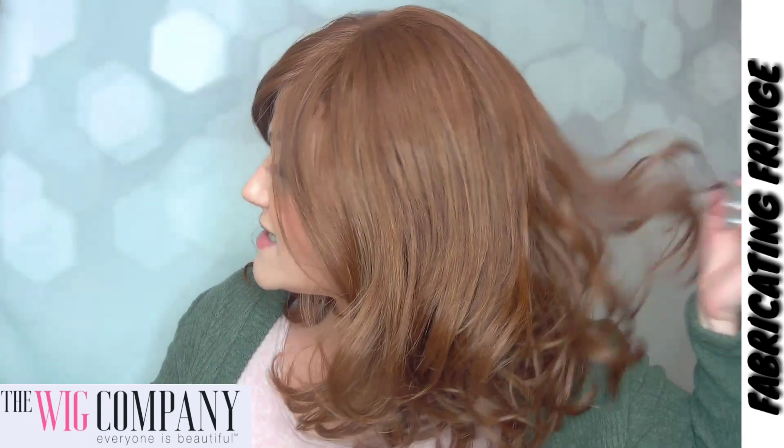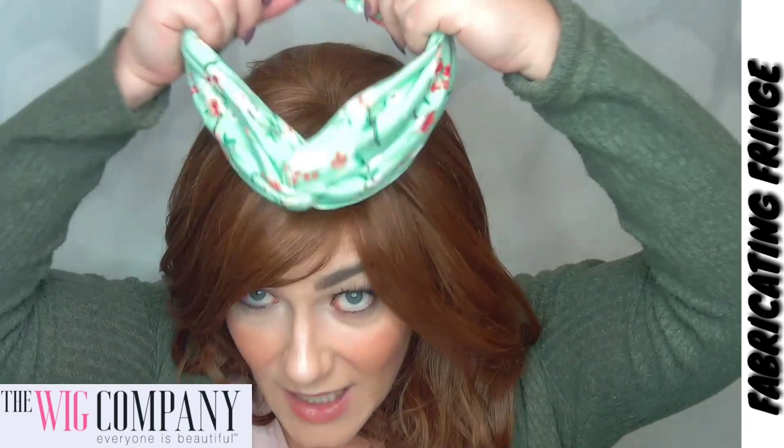Let's talk about the lengths on this beautiful wig called Faith. Your front is 8.5 inches, your top is 8.25 inches, your sides are 11.25 inches, your back is 11.5 inches, and your nape is also 11.5 inches. You have a very comfortable extended nape as well. I tried on a really cute headband with this wig and thought it was adorable.